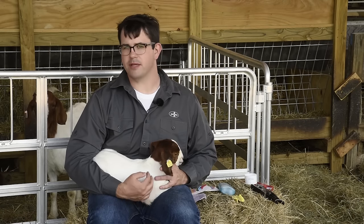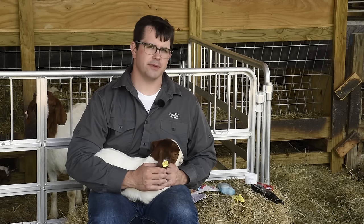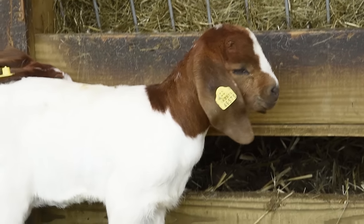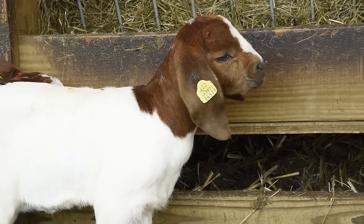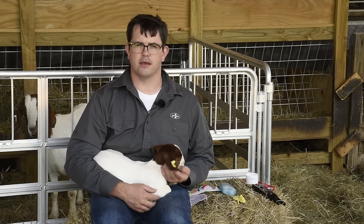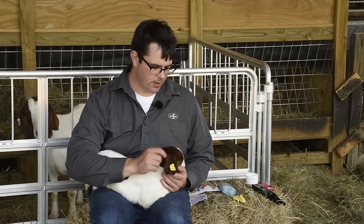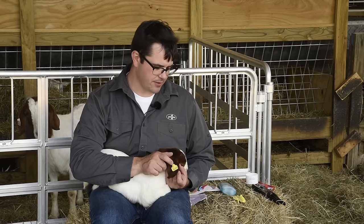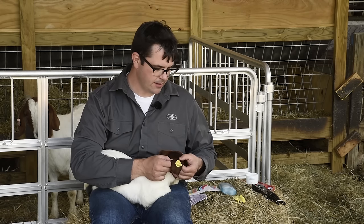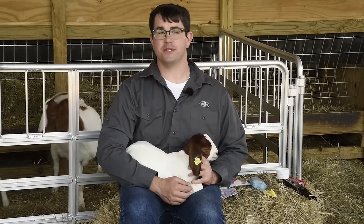On occasion a tag will fall out or be torn out. Individual management tags for your specific flock can be replaced or reprinted. For replacement scrapie tags, contact your local APHIS office. This Boer goat has a rather fleshy ear, so it's easy to find a spot to place the tag. But what if you have a breed such as a La Mancha? Depending on the specific goat, they can be tagged — there's enough flesh there. Otherwise, you can tattoo the inside of the ear with the specific animal's number.